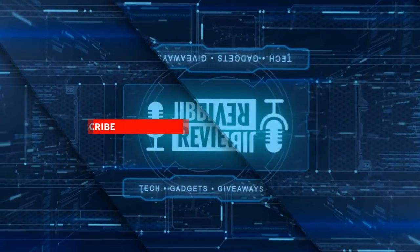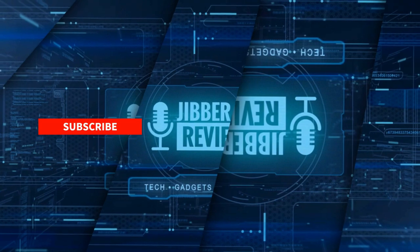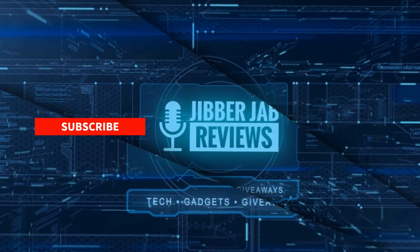Thanks again for watching our review. If you liked it then show us some love with a thumbs up, subscribe to the channel, and share the video with your friends — because with your support it really helps me keep the channel going, so I can continue to offer you guys discounts, giveaways, and of course fresh content.